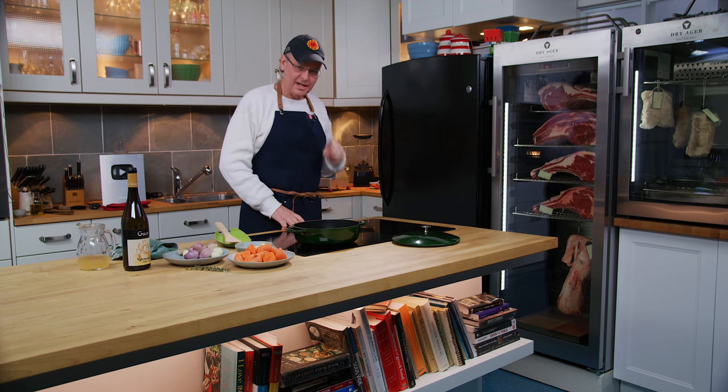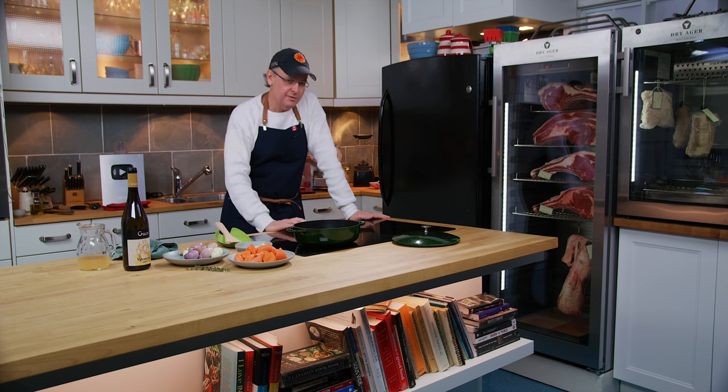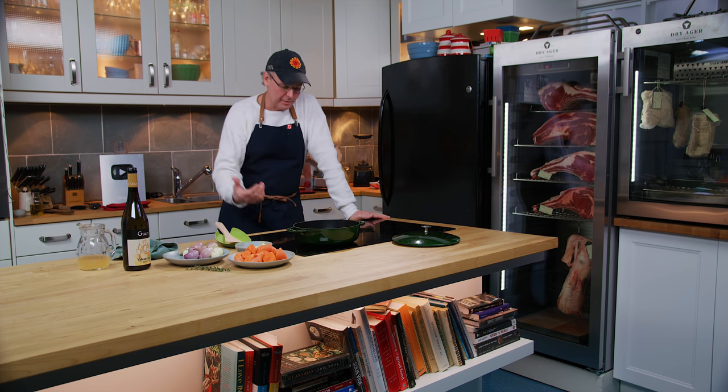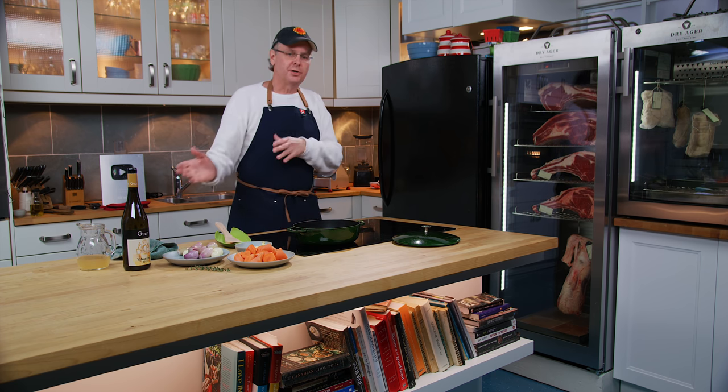Welcome friends, welcome back to the kitchen. Today in the oven I have a pot roast going, and because of the flavors going on in the pot roast, I didn't want to cook the vegetables — the carrots, the onions, the potatoes — in with the pot roast. It's a barbecue-flavored type deal, so I'm going to cook them separately.